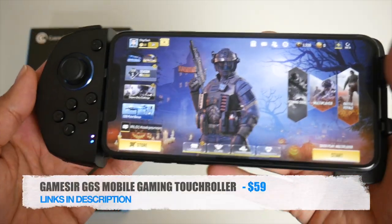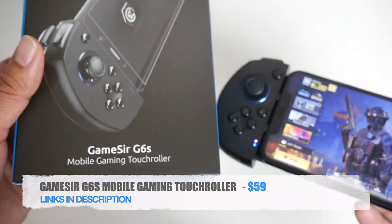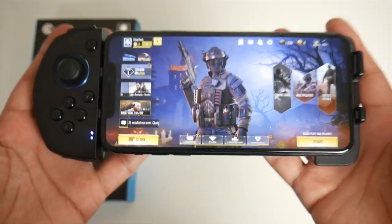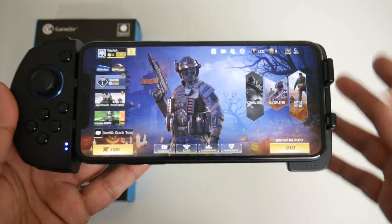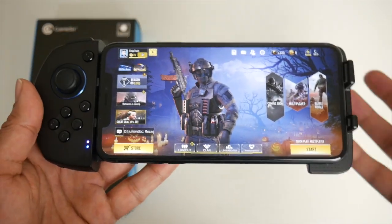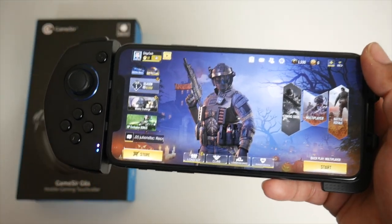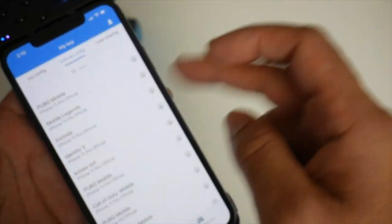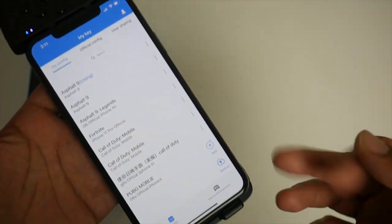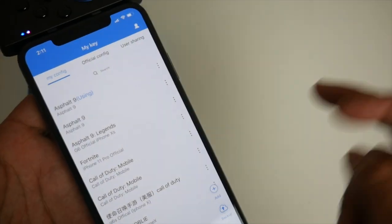So there you have it — that was the very impressive GameSir G6s Mobile Gaming Touch Roller. The most important thing about this product is the easy setup. Mapping touchscreen controls to a regular controller is usually quite a complicated task, especially for the average consumer, but GameSir have made this so simple — it's literally a two-step process. Search for the game config you want, click download, the file enters your list, and it works out of the box. If it doesn't, you can tweak it very easily by clicking on the file.